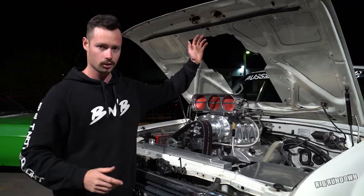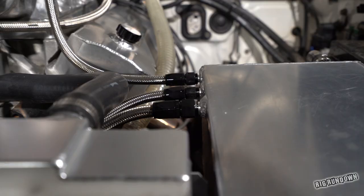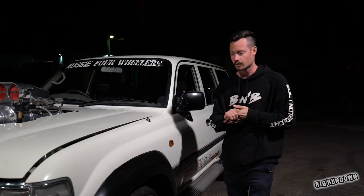The fuel runs through the main tank, and there's an electric pump that pumps into a surge tank, which then gravity feeds a mechanical fuel pump run off the camshaft. It's all mechanically assisted, so there's no electronics to fail — it's quite a reliable system — and then it runs up into the injector hat and down into the engine.